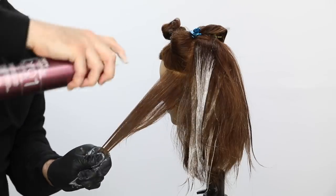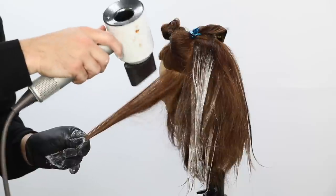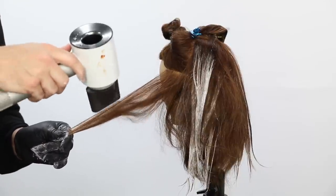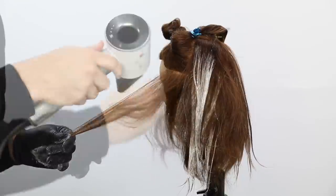Now I'm working into the side section. Spray the Pro Series 1 on first, build those bonds up, and then work. You can see how those hairs just fall underneath, and then that gives me my section to paint. I just go through and start painting.